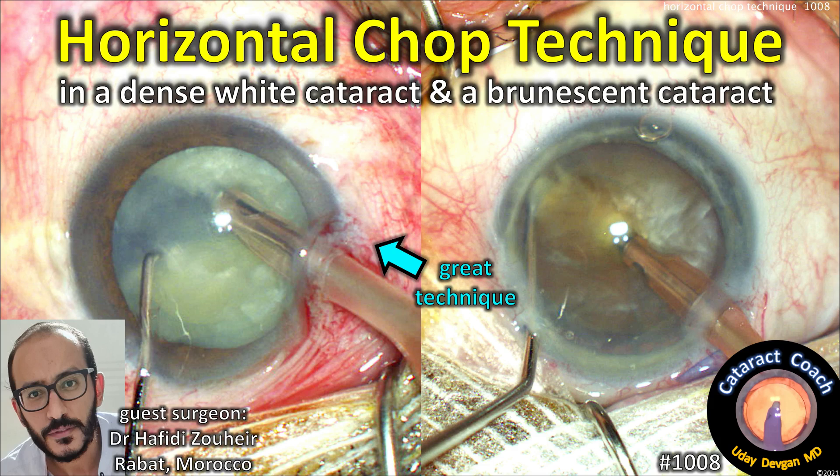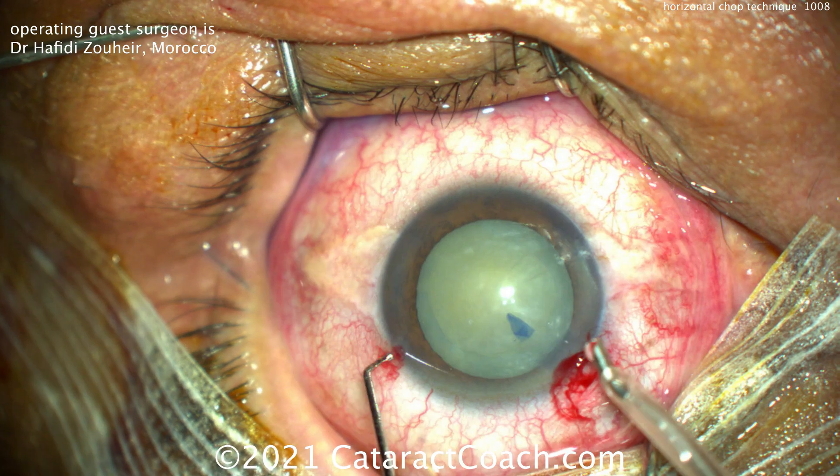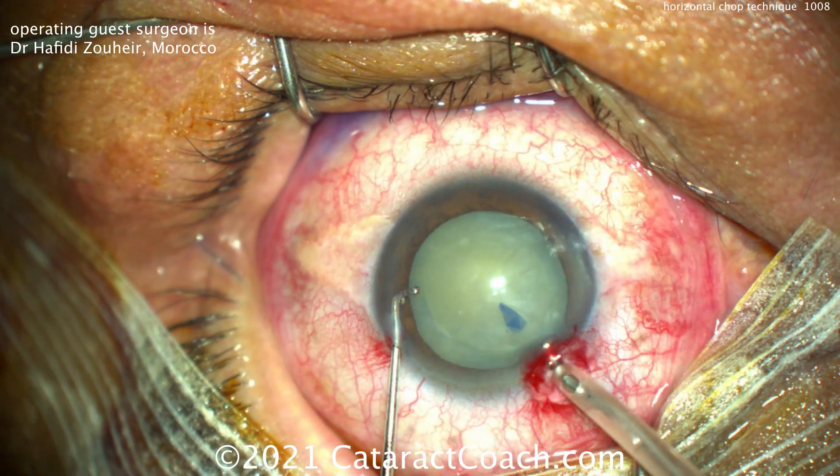CataractCoach.com. Horizontal chop technique with a white cataract and a brunescent one. Our guest surgeon is Dr. Afidi Zouhair from Morocco. Here's the white cataract.